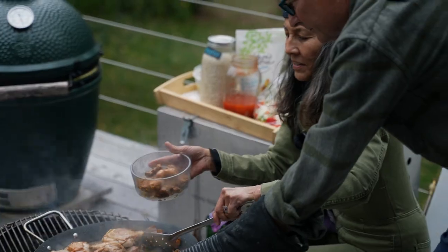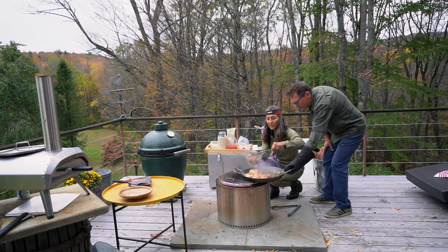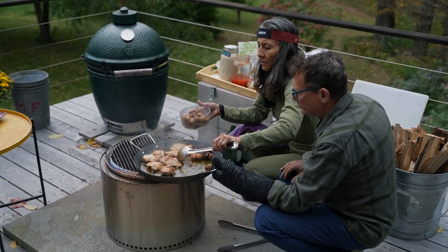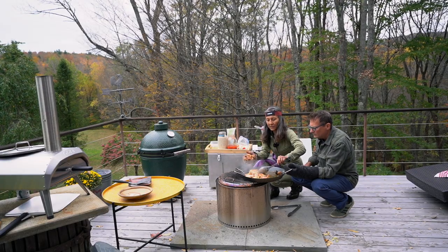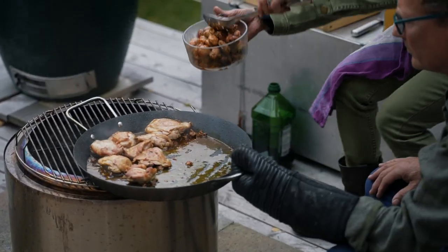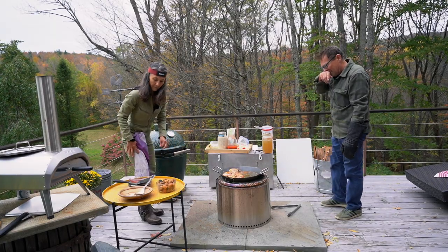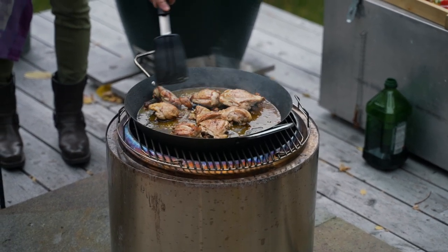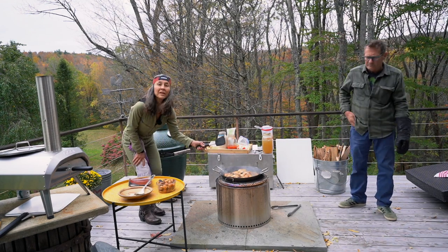We've got yummy sausage, of course sourced in Vermont. Yummy chorizo, local pork. The chicken is taking a little bit longer so I'm going to leave that on. I'm going to leave all these yummy juices in there. And then we're going to add the vegetables right to that pan.